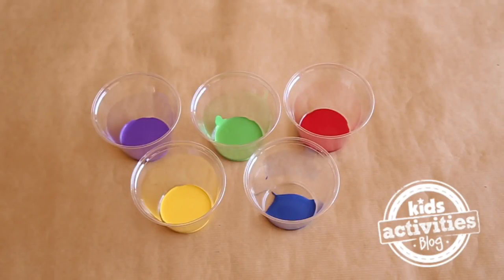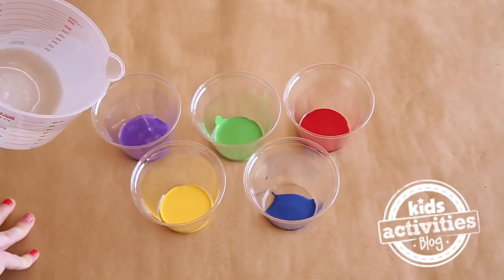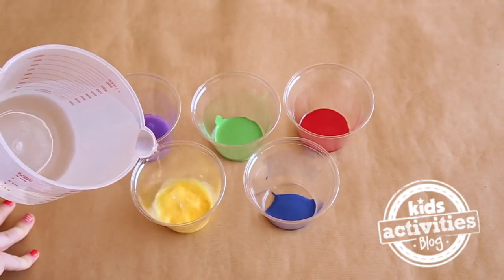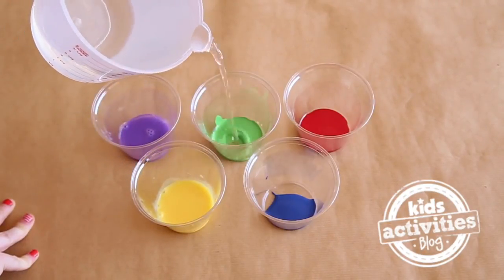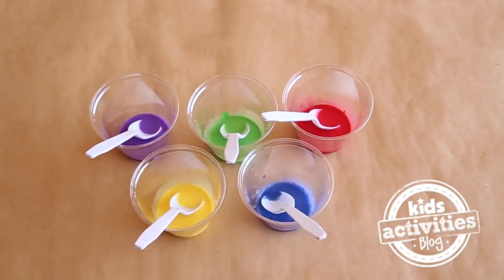To make our blow dryer paint art, we are going to need some paint. I'm just going to add some water to our paint to thin it out a bit. This makes it easier for the paint to spread.